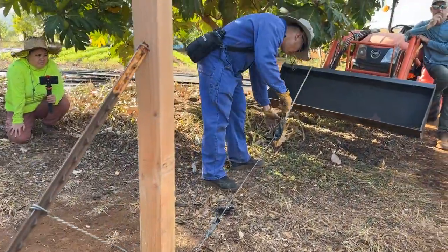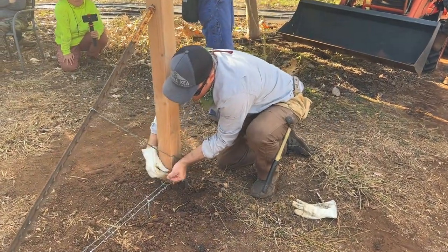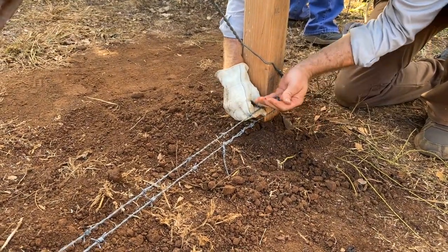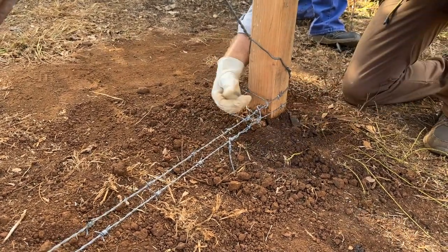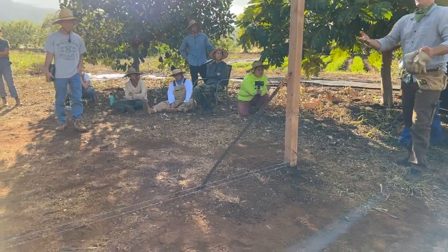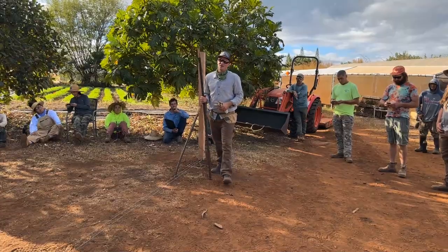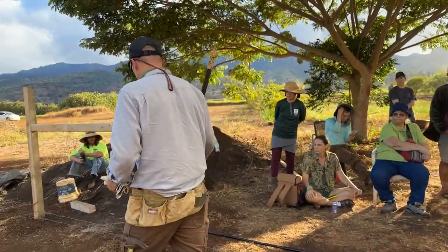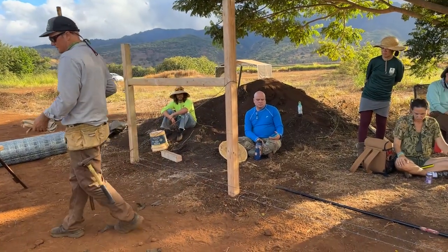And then you can release the come along. So then you have this little tail — same thing, you're going to bring that tail around. So now what do we do next? T-posts. So now you're going to set your T-posts — you got your line in, kind of two birds with one stone.